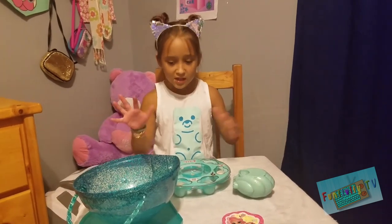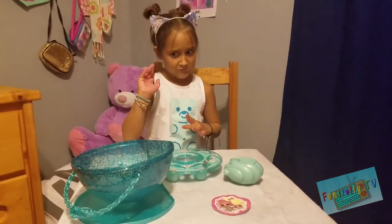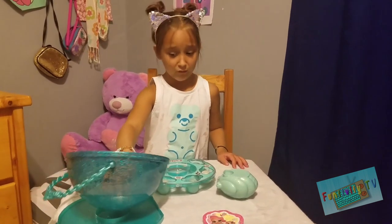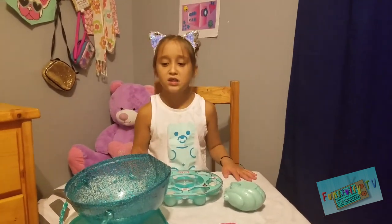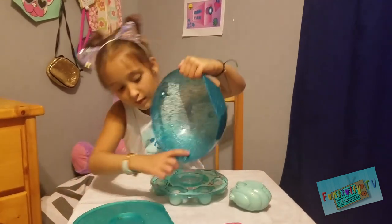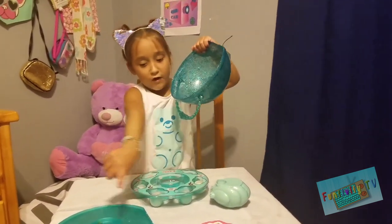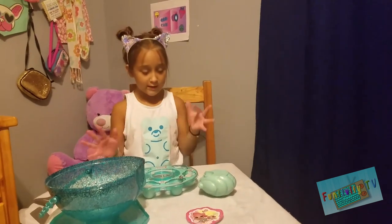So we did the bath bombs a little messy, but lesson of the day — don't do the bath bomb outside of the container they give you if you buy this, because it makes a huge mess, and once you put it in there, there's a little hole right here, and it literally spills out if you fill it up too much. So don't do it in there — do it in a different bowl.